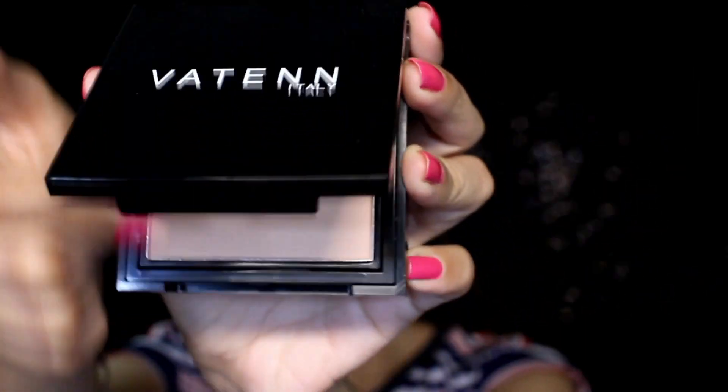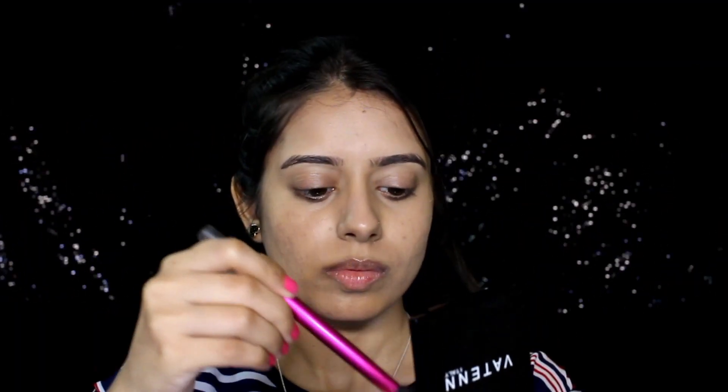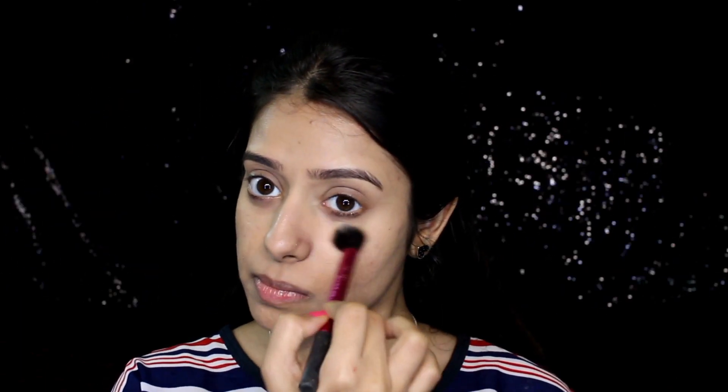Now to set my base, I'm using a powder foundation, which also comes with a sponge. I'm using a tiny brush to apply it under my eye, and a big brush to apply it on my face.